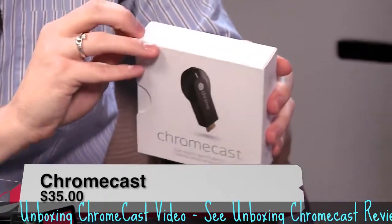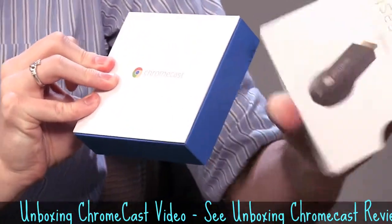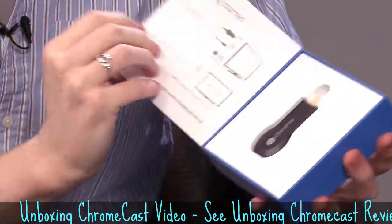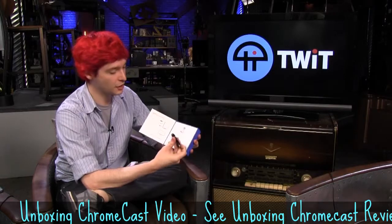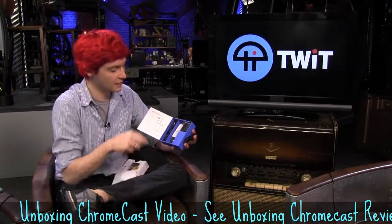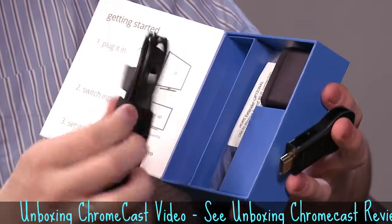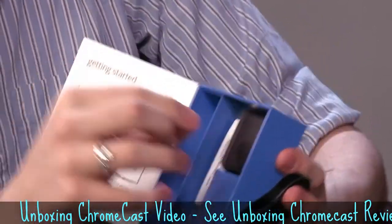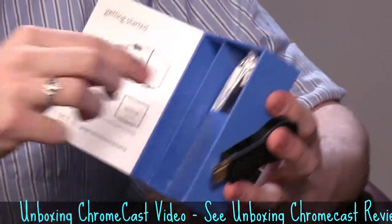Let's go ahead and open this baby up and try to do a quick product demo. Pretty simple box — looks like it just opens right there, and there is the Chromecast. This is an HDMI dongle which attaches to your TV so that you can wirelessly send content from an iPad, a computer, or an Android device. Just about anything can work with the Chromecast.